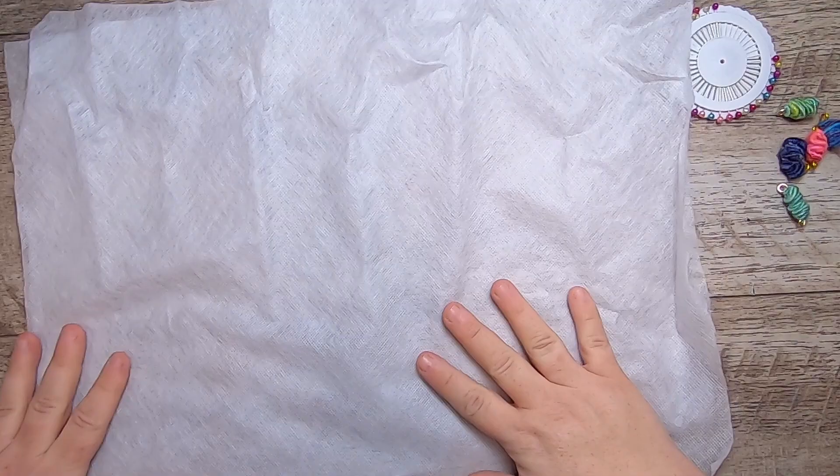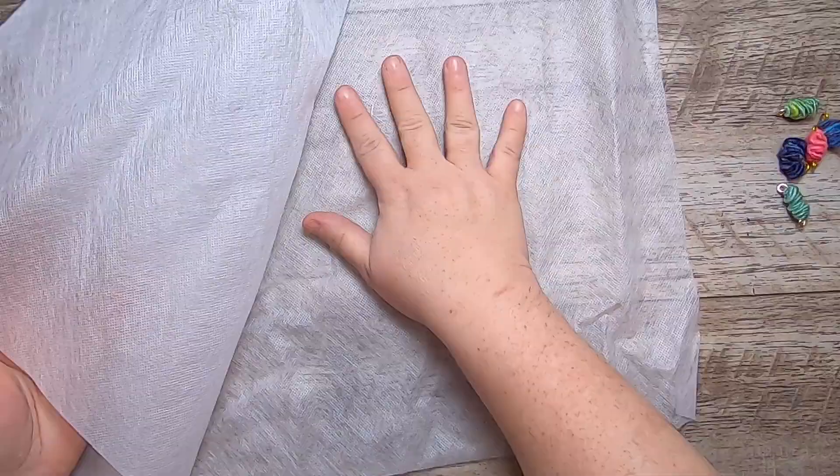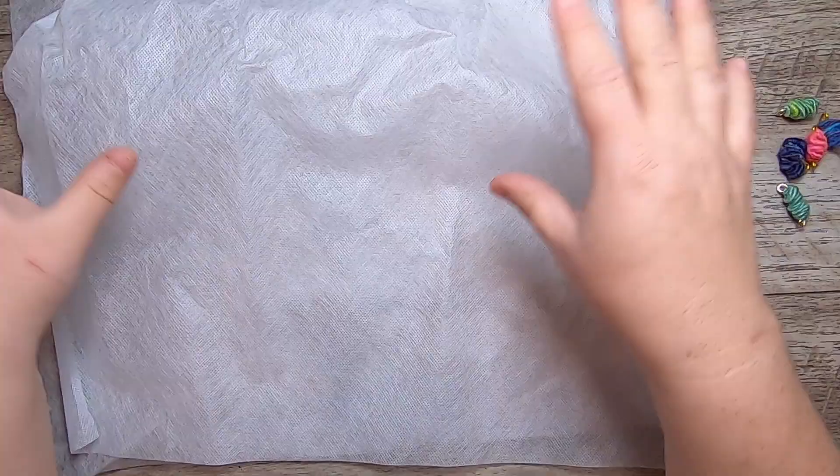What I have lying here are two pieces of wash-away fusible web. Essentially what you do is you can put something in between them, you can stitch it, or you can stitch right on it with your stitching design, and then all of this, once it's wet, will wash away completely.